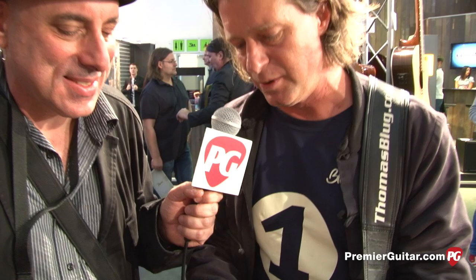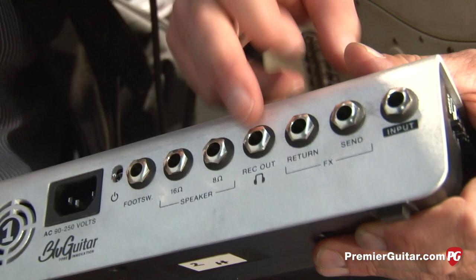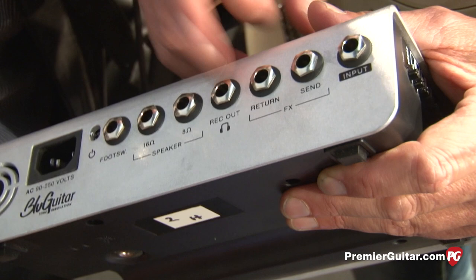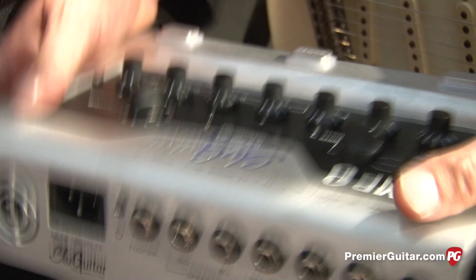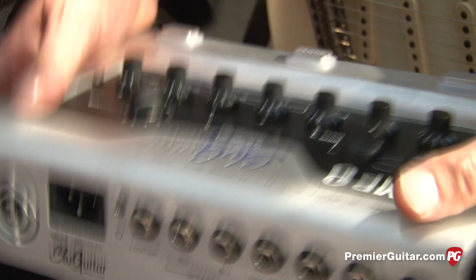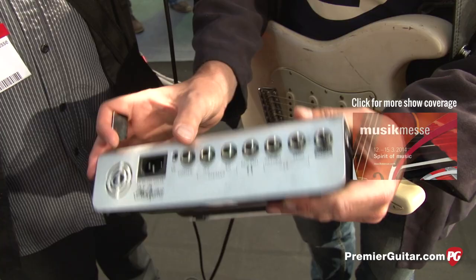Here you can see guitar input, effects loop, recording out and headphones. It will automatically switch to different modes and measures what you put in there — whether it's a mixing console or headphones. It's not about whether it's a mono or stereo jack; it measures the impedance you put on there. These are the two speaker outs. This little box delivers 100 watts into an 8-ohm or 16-ohm speaker.